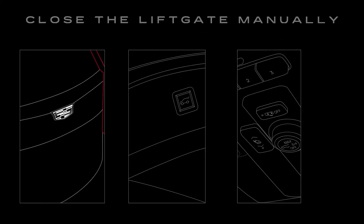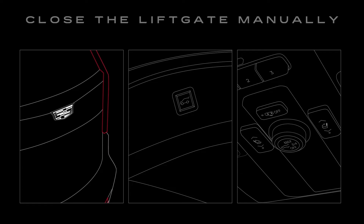And remember, you can always open or close your liftgate manually if you need to. You can open it through the exterior switch, close it through the button on the liftgate, or use the interior switch to open or close the liftgate.